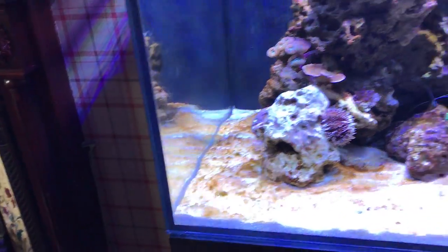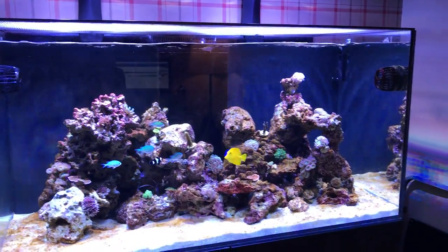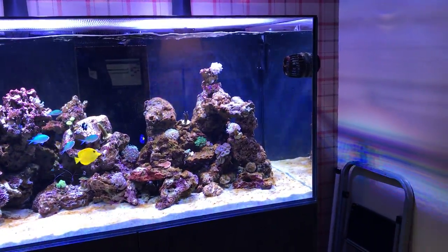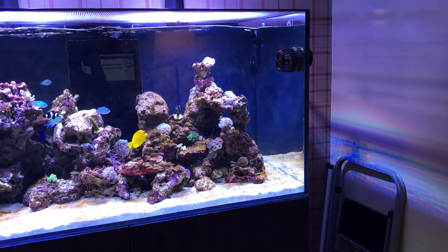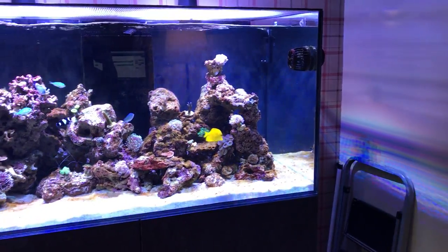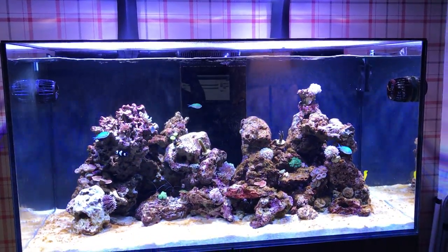Definitely went with the 1200. I had room, I suppose, for the 1500 — an extra foot long — and I'm kind of regretting I didn't go for that. Maybe one day, but we'll see. Hope you enjoyed the video, thanks for watching.